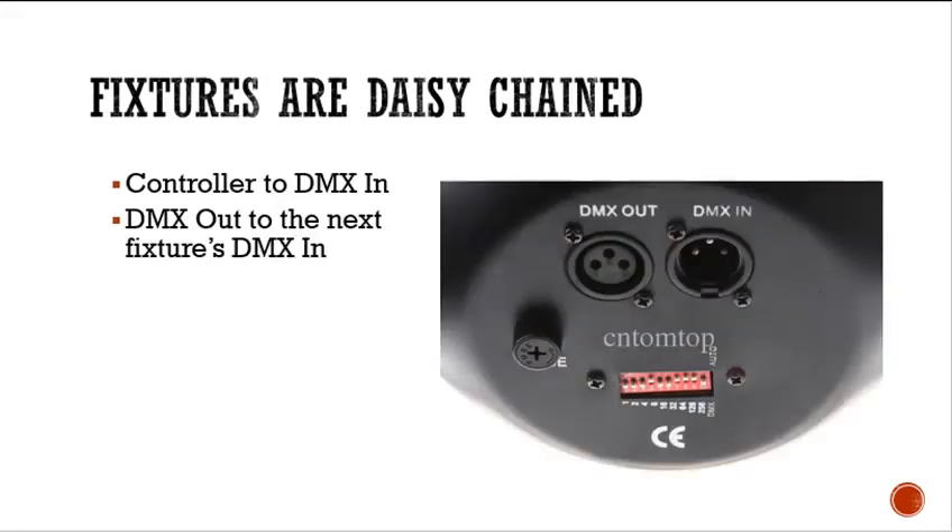Fixtures are daisy-chained. The controller connects up to the DMX in, and then the out goes to the next fixture device, going into the in of the next device.